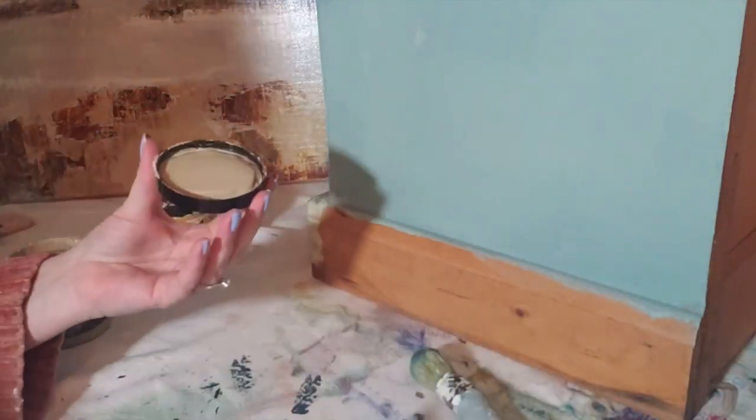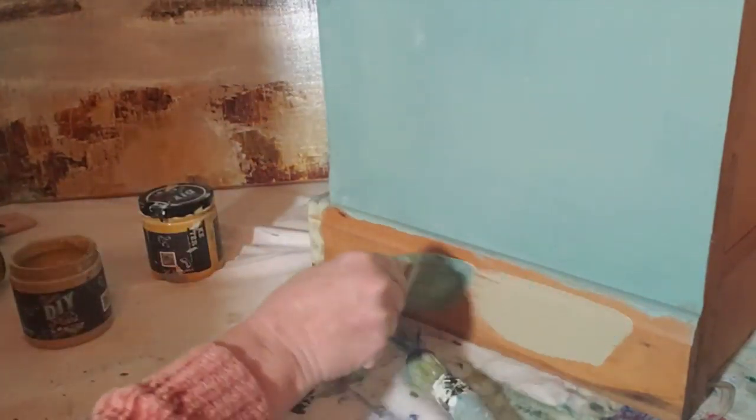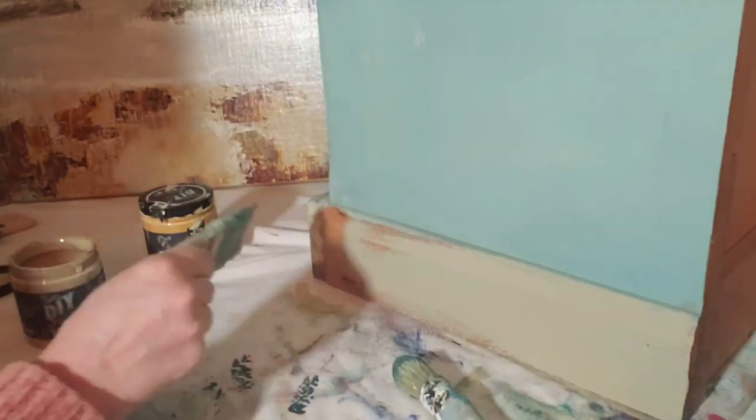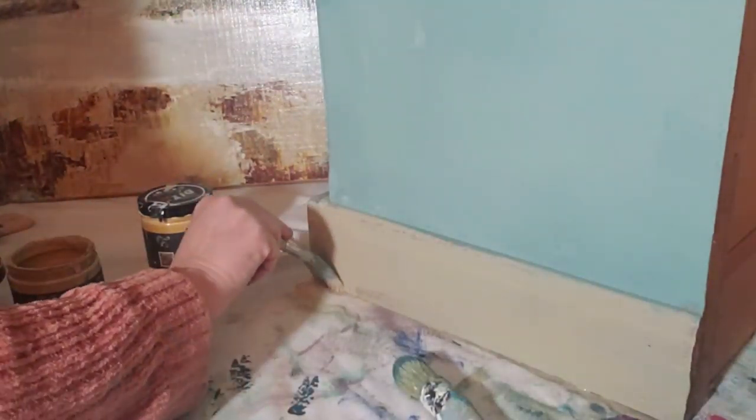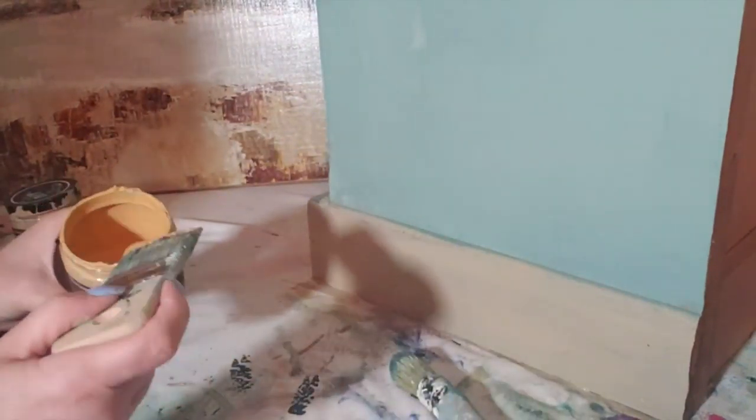For the beachy sandy portion on the bottom of this painting, I chose, of course, sandy blonde — it's the perfect color for this. And I highlight it with some cake batter.